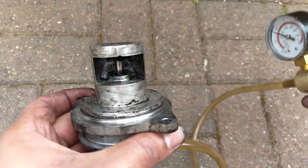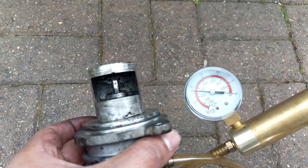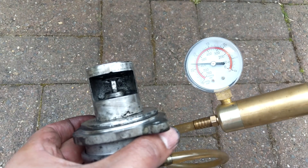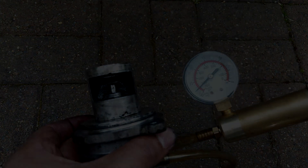And the code was cleared. Early signs are that this problem with EGR faulty flow is now solved. Thanks very much for watching and hope you find that useful.